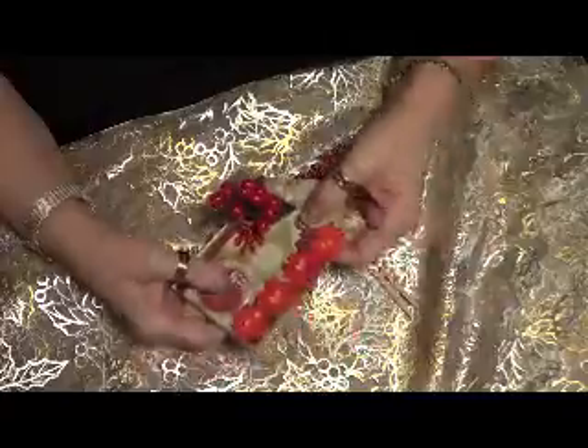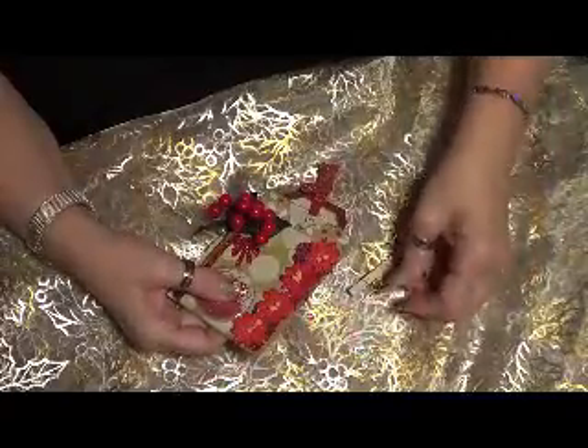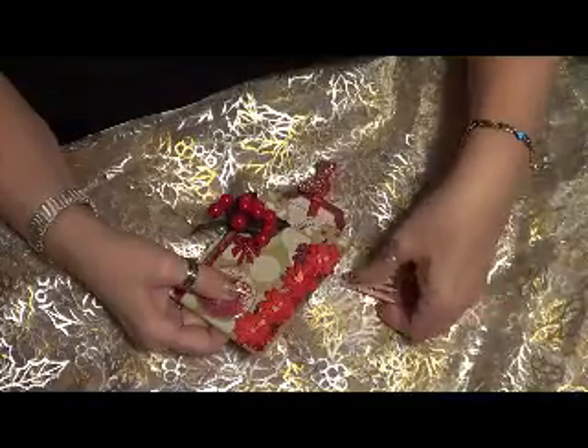I think it turned out really cute. Actually, I need to make one as a money envelope too.